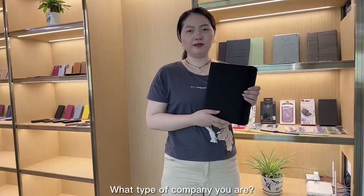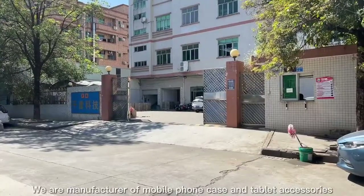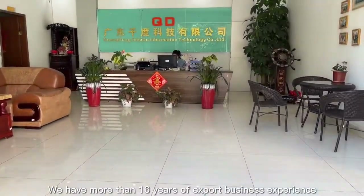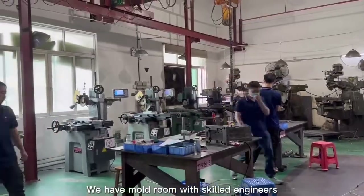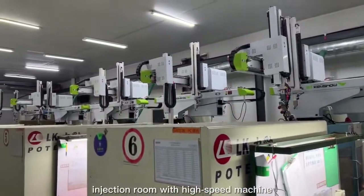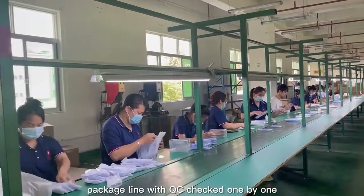Third question: what type of company are you? We are a manufacturer of mobile phone cases and tablet accessories. We have more than 16 years of expert business experience. We have a model room with skilled engineers, injection room with high speed machines, and a package line with QC checked one by one.